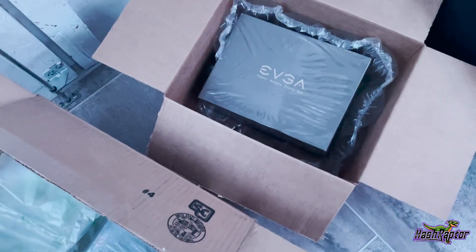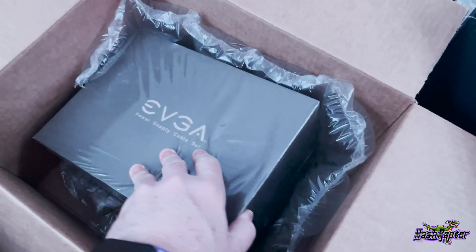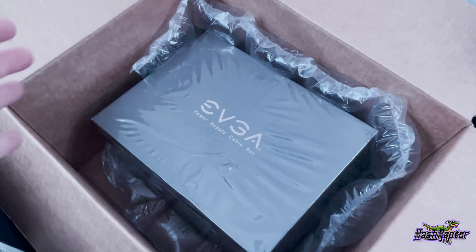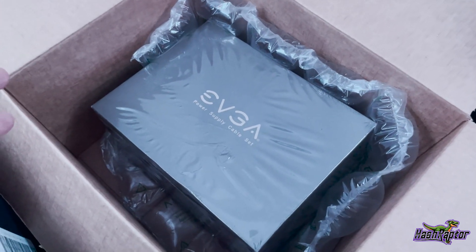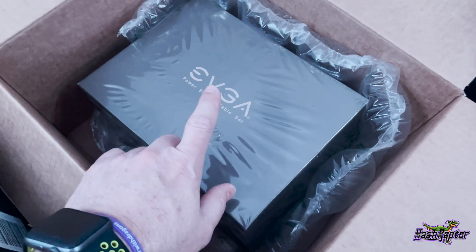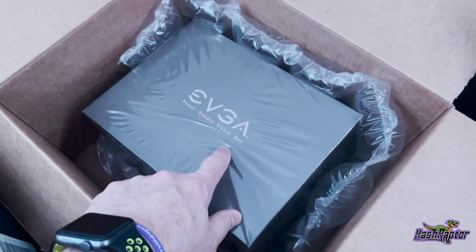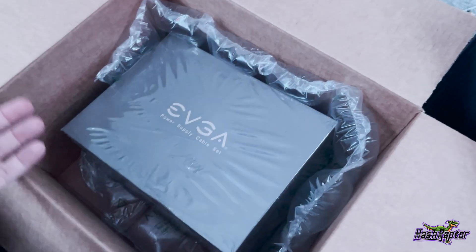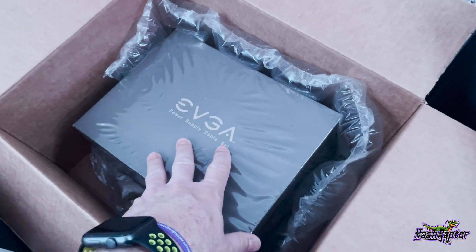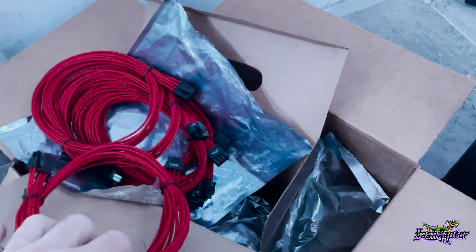The next box is an EVGA set of power supply cables. If you watched my EVGA RMA video, you'll note I had one power supply with no power cables and needed replacements. I suspect one of the problems I'd been having was a bad power cable going from the ATX power supply into the motherboard - every time I tried to use that 1200-watt EVGA platinum power supply I was having issues. Just to troubleshoot that and have some extra cables, I ordered this cable set for about $80 to $90.